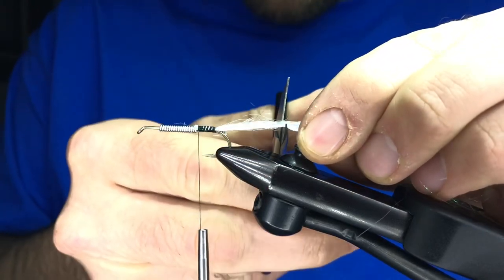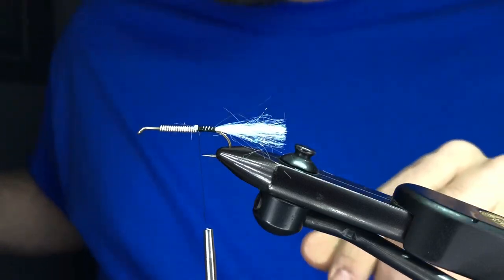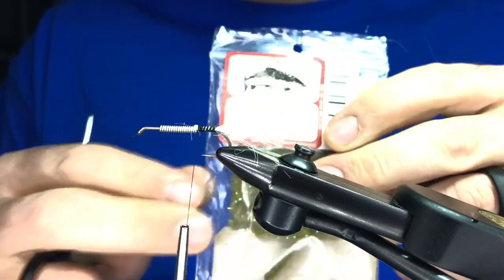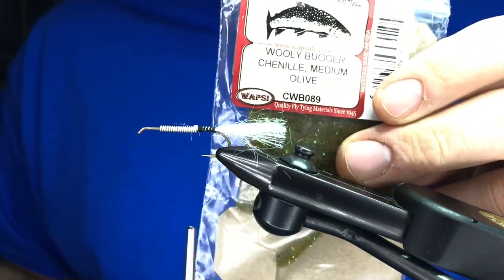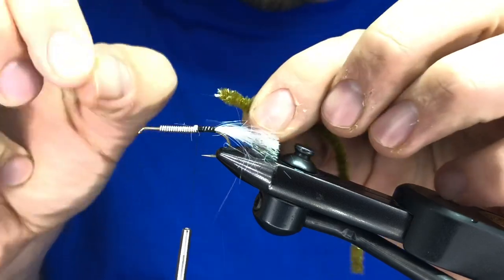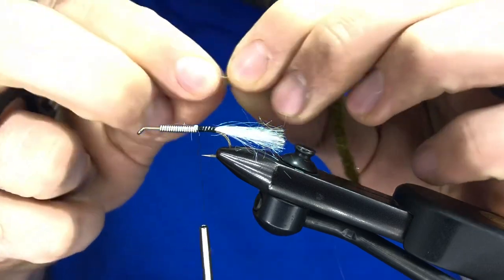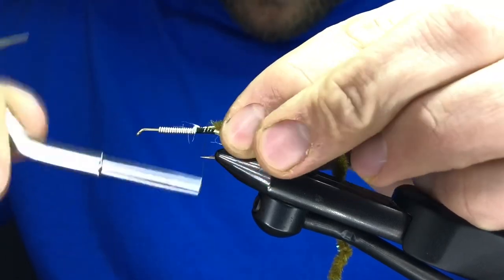Measure your tail — I use my vise for this — just trim it flat. Pretty straightforward. This can be saved for later or tossed, up to you. Next thing you're tying in is some standard bully bugger chenille. This is olive and has a little bit of flash in it. You can use something flashier if you want. The standard original fly uses a standard rayon chenille without the speckles of flash. A really smart thing to do here is expose the core — I just use my thumbnail — and this exposed piece is what I want to tie down.